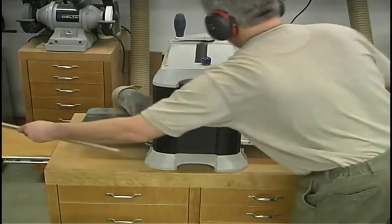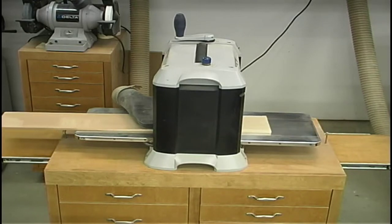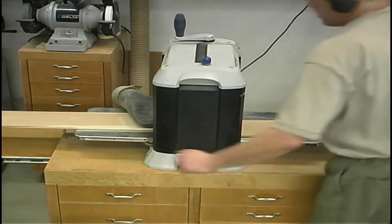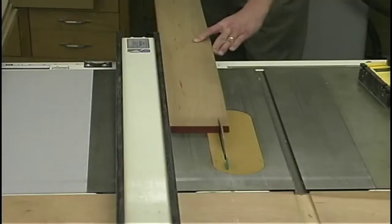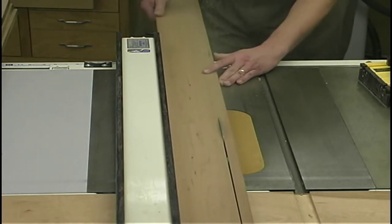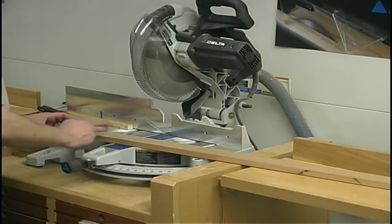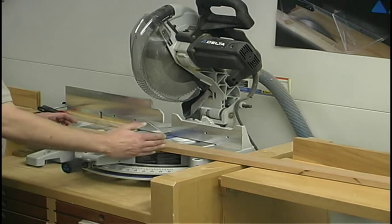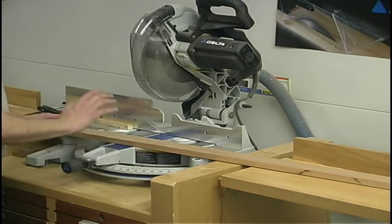With the re-sawing out of the way, we can plane all of our material to the proper thickness — this includes not only our quarter-inch field panels but the rest of the stock we need for this project. Moving on to the stiles and rails, we can start ripping and cross-cutting all this material to its overall dimensions. Cutting the stiles to length can be done one by one since there are only six, but each of the rails and field panels all need to be cut to exactly the same length.